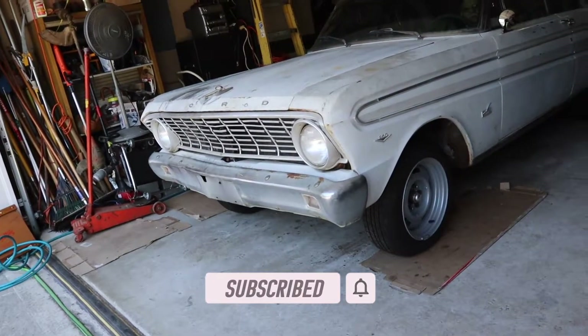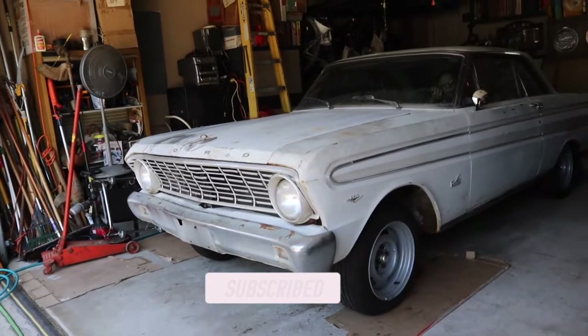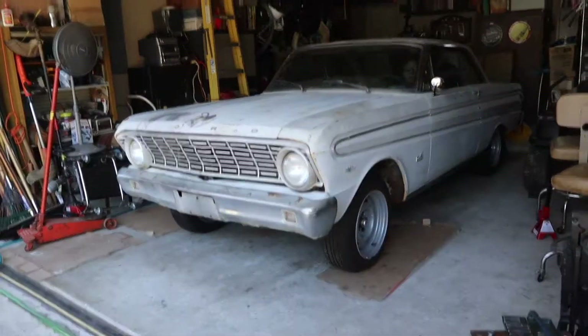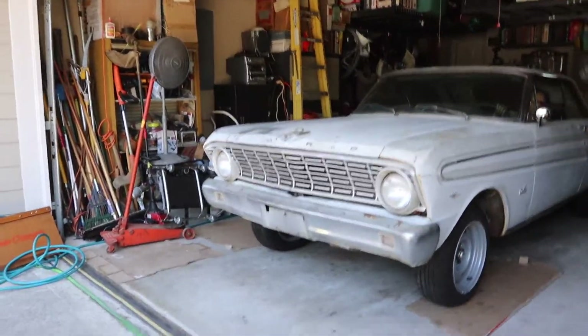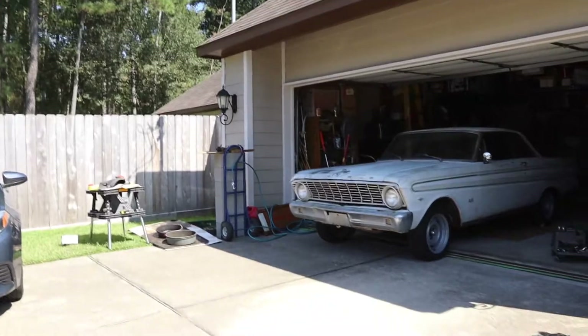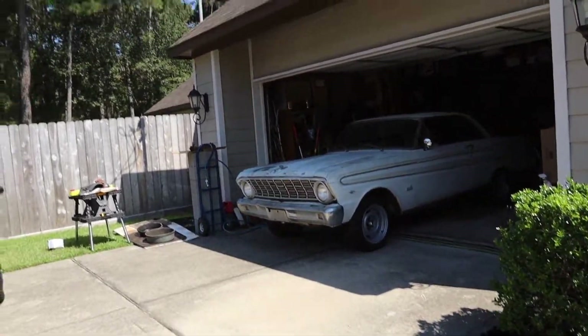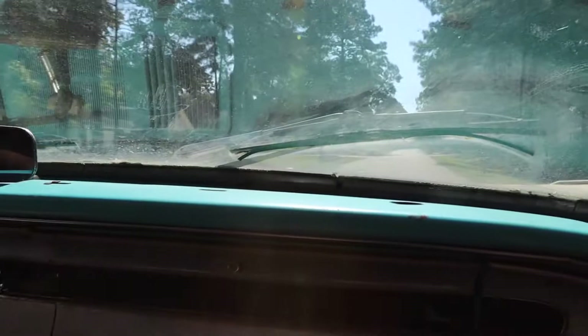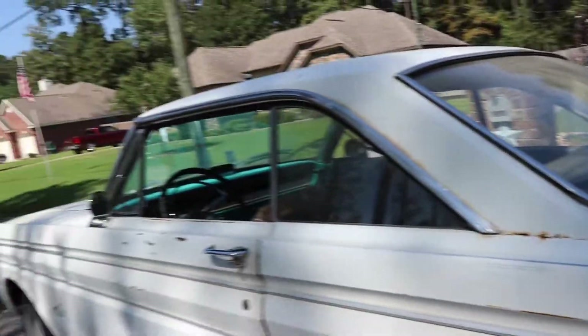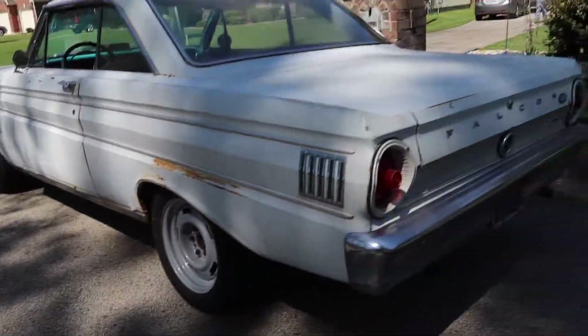First start-up in a while — actually my dad has been starting it up randomly. Look at that, it just purrs. I really miss the sound of this car. We're going to take it for a spin. It's a tight space but I think we can make it. We're cruising around the neighborhood — it feels good, it feels really good! We got it confirmed... and it just ran out of gas.